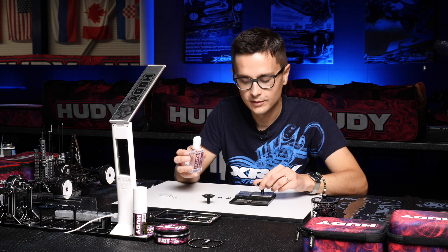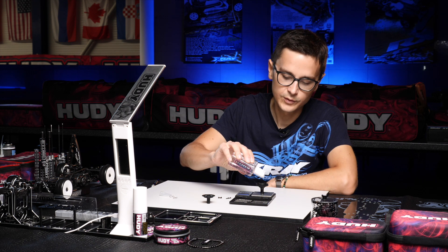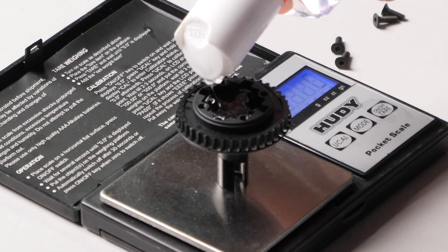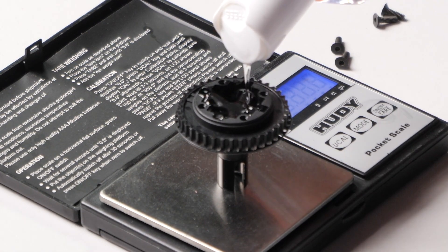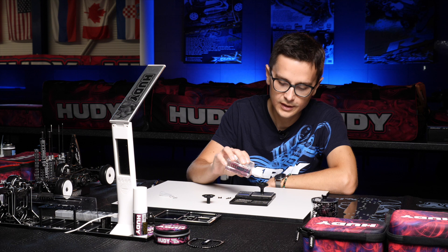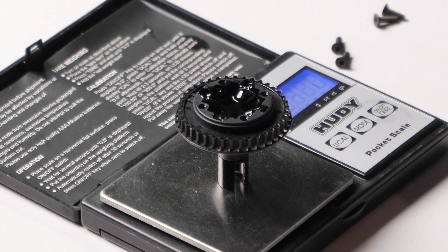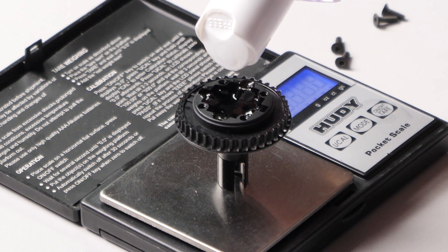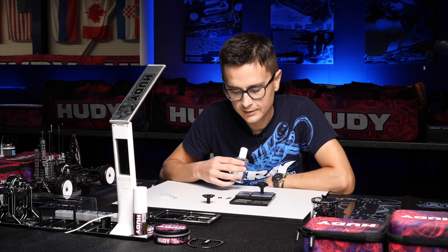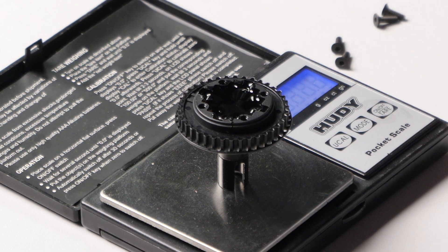In this case we're going to install 7000, which is a good starting point. Put the diff on the scale and add the oil inside. It's important to put oil on the outside of the gears too, not only in the center part. Watch the weight carefully — now it's 10.7, almost 10.9. Adding a bit more oil gets us to 10.99, which is effectively 11 grams, meaning we have 1.5 grams of oil in the diff.